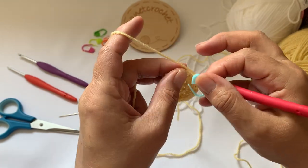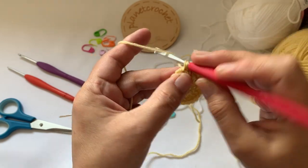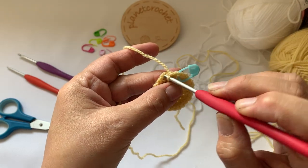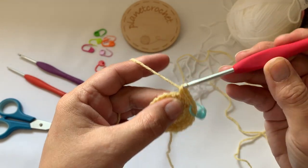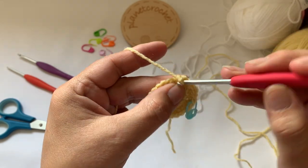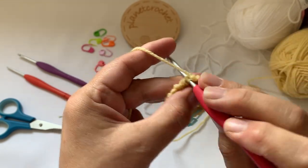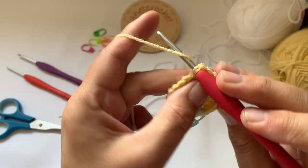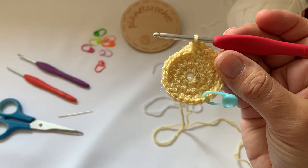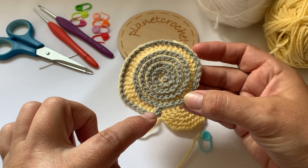Back at the beginning, stitch marker out. First stitch put one double crochet, next stitch one double crochet - I'll pop my stitch marker in because you can lose it. Next stitch two double crochet, and there's the pattern: one, one, one, two. Do that repeat all the way around to the beginning. In this round the stitches will be taller as it goes round and then bring it back down again to the beginning.